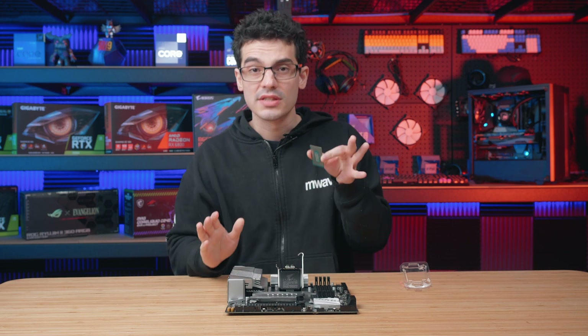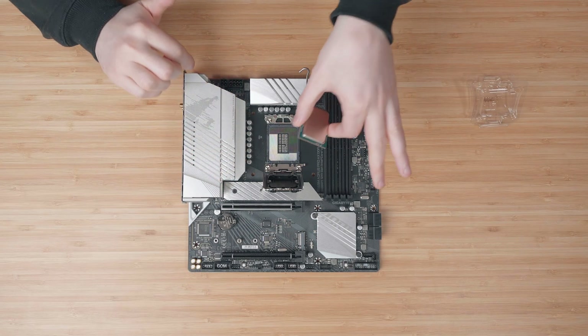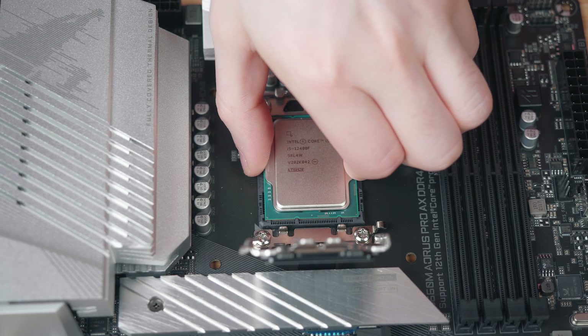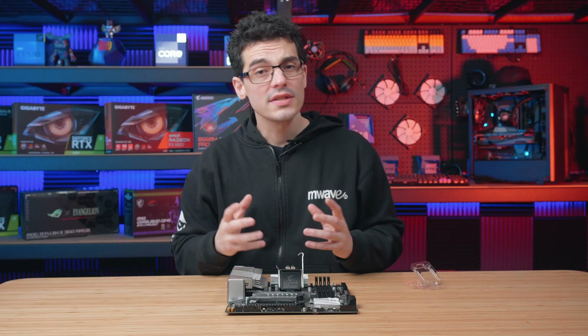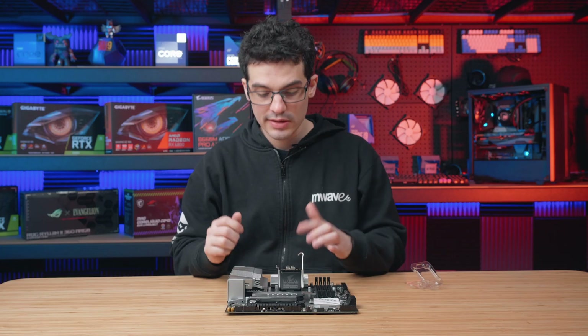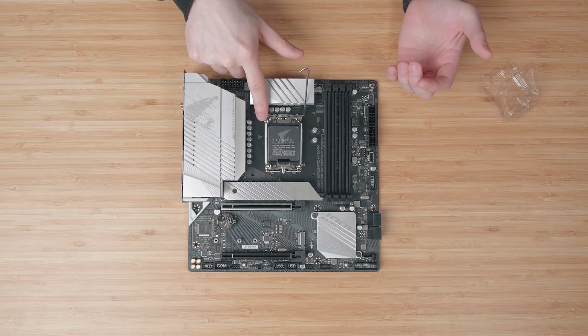I do recommend holding the CPU from the side as there are some little grooves on the socket. It just allows you to hold the CPU a little bit longer and gives a little bit less chance of actually dropping the CPU and bending the pins. Once the CPU is lowered, just give it a little bit of a wiggle to make sure it's inserted correctly. You can then proceed to push back down on the load plate using the little handle that sticks out.